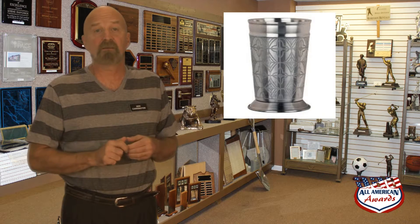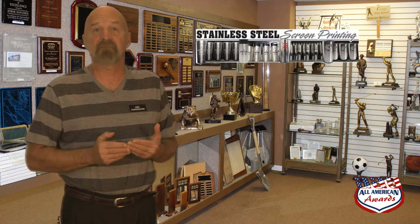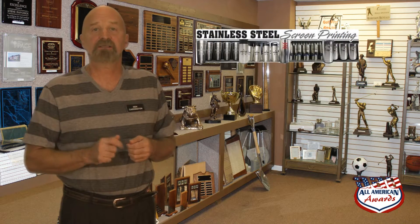For large volumes of cups that have the same image, silk screening is a cost-effective method of putting an image on a cup. Please keep in mind that along with the ability to personalize your cups, we can also provide high-quality stainless steel cups in a variety of sizes, colors, and designs.